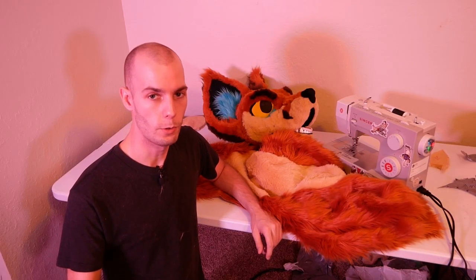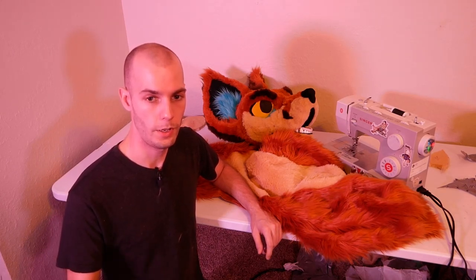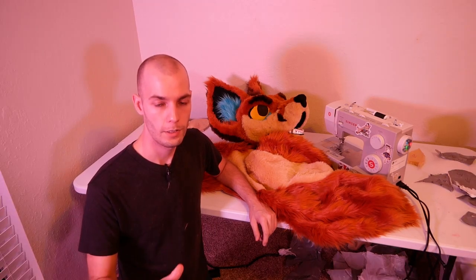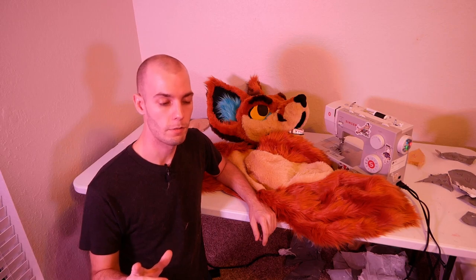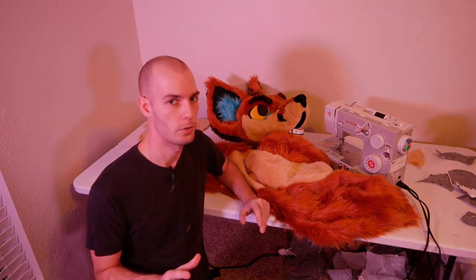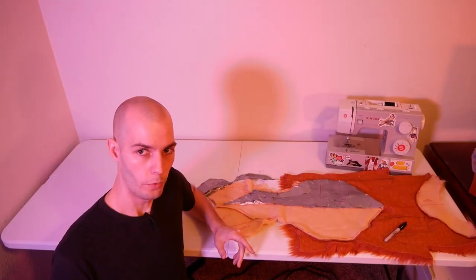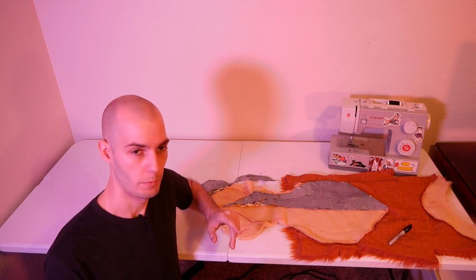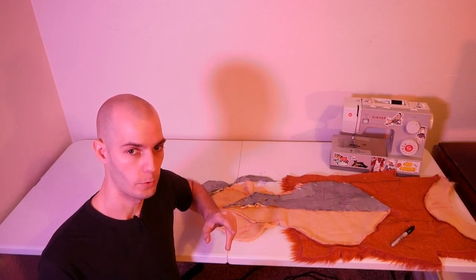If you've ever wanted to make your own fursuit, go ahead and hit the subscribe button. We do a lot of cool content on this channel, and it's a lot easier to make your own fursuit when you watch me make mistakes first. I'll bring you back to the beginning of last episode where we had just finished a very basic shell for the bodysuit. The goal of this episode is to continue breaking down our duct tape dummy into smaller parts, putting those all together, and building our fursuit bodysuit.